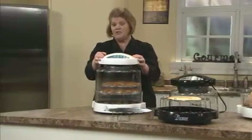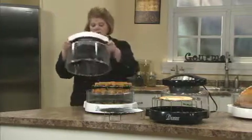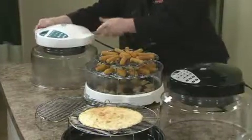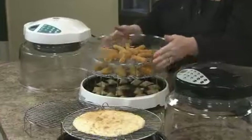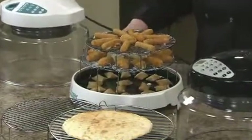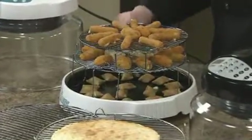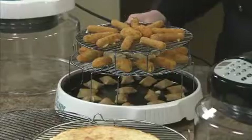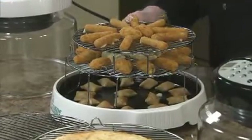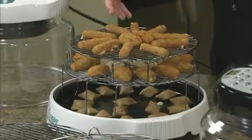I use the extender ring kit and the 2-inch rack together when I'm having parties, and I do multiple layers of appetizers. On the bottom liner pan, I have different appetizers. On the 4-inch rack, I've got some more poppers and potstickers. Then on the 2-inch rack, some cheese sticks and some more poppers.